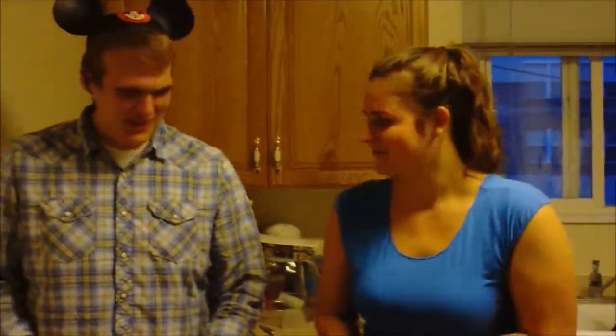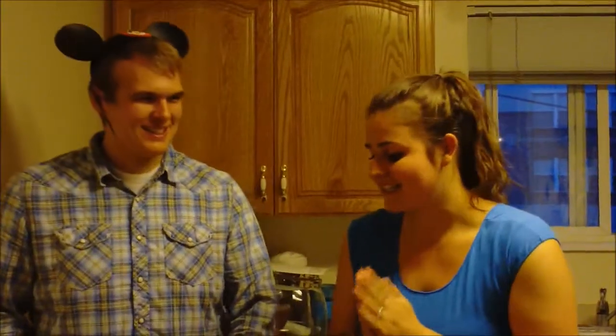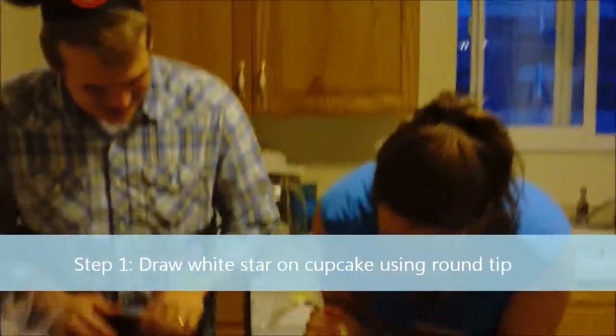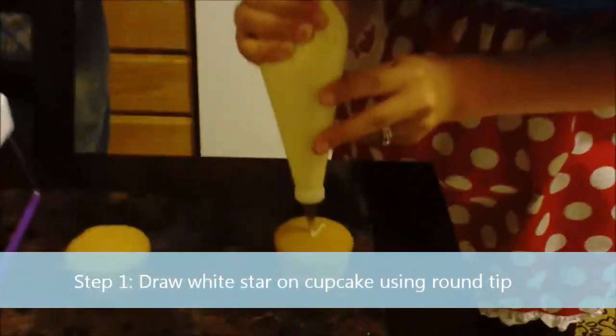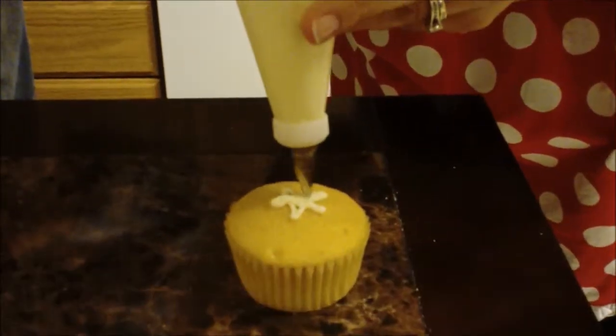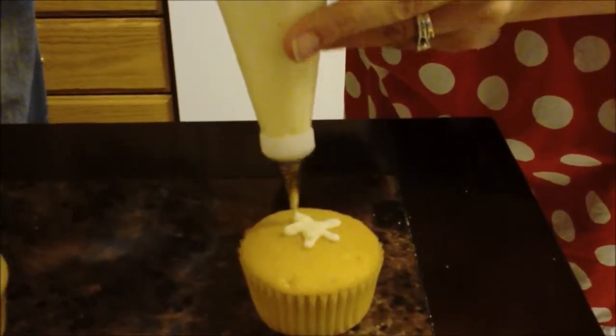Michael, are you excited to learn how to make Captain America cupcakes today? I'm so excited! Okay, what do I do? What's the first step? So the first step is to draw a star on your cupcake using your line method. You'll pipe a star and you'll just fill it in, like so.